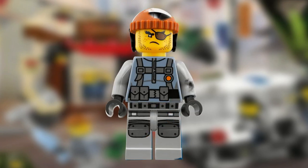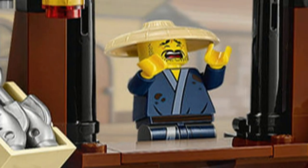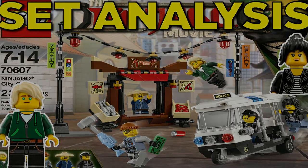Lastly, we get Shark Army Thug who comes with his fish hammer. And with that, there is no more details to mention. Remember to comment below which Ninjago movie set you want to see next. And until next time, this is HF Masters saying goodbye.